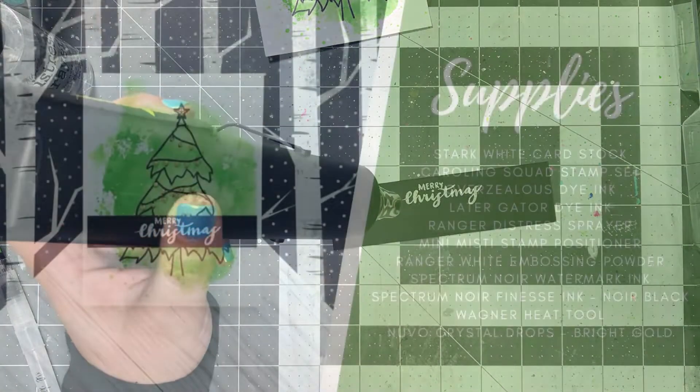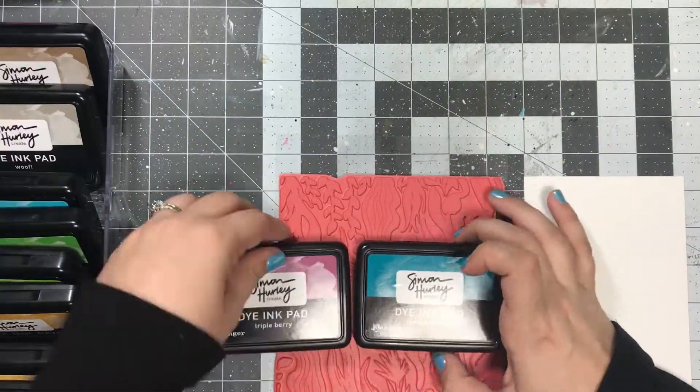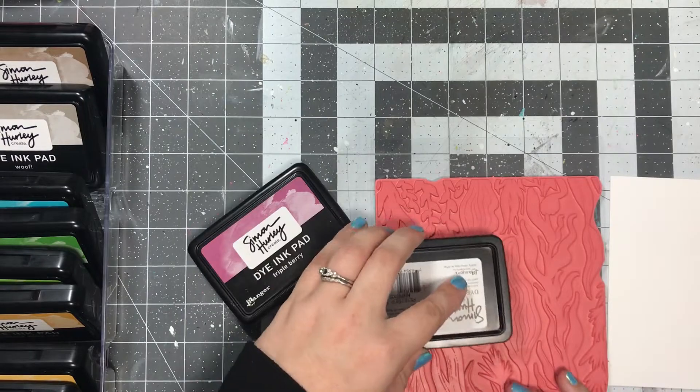Then I went ahead and melted that down with the heat tool and just adhered it. After the fact, I went in and added some gold Nouveau drops, and I thought that was really cute on the Christmas tree.